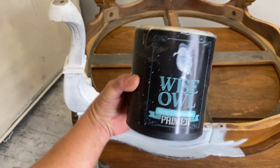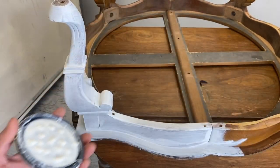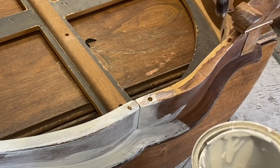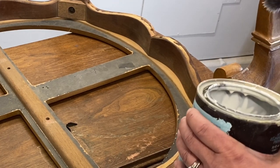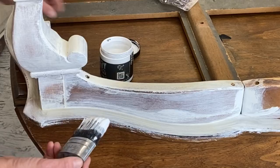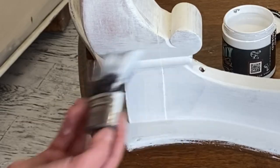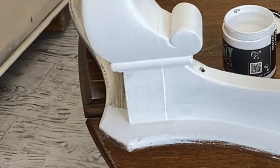Let's pull out Wise Owl's Primer in Clear. This will allow me to distress a little bit and still have some of that wood show through because it's clear, but it's going to block that bleed-through for me. I'm going to go ahead and just get a coat of this Clear Primer all over it. I let that dry for about an hour. Now it's time to go back in with my beadboard — as you can see, I'm going to immediately get full coverage. The primer also helps the paint adhere, so it's like you went back a step but you also saved a step. It's kind of weird — primer's always good.